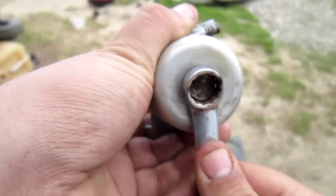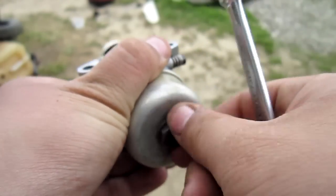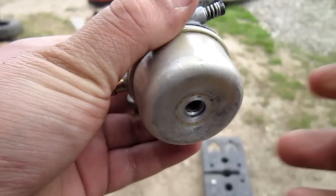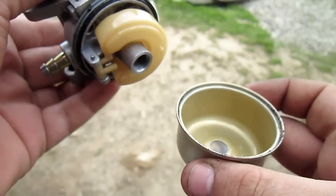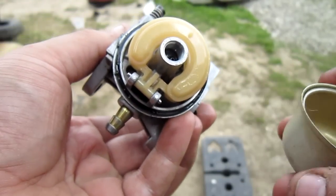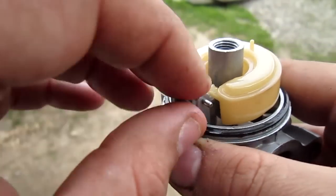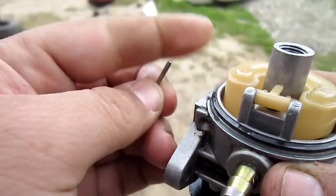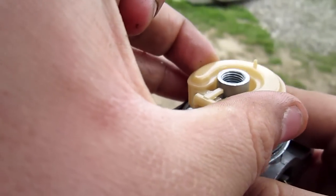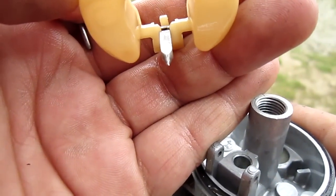Start by removing your bowl plug — in my case it's a one-half size drive. Once that's off, pull the bowl right off the carburetor and inspect everything. I'm going to pull out the pin and pull off the float. There's the Tecumseh needle I had put on temporarily.